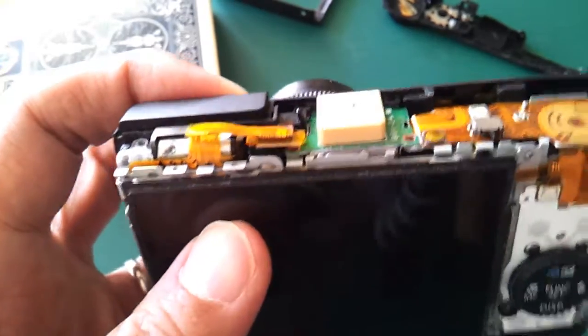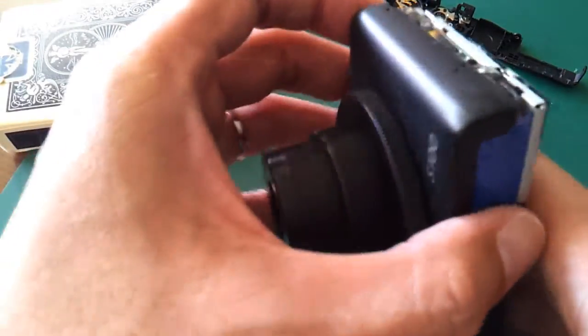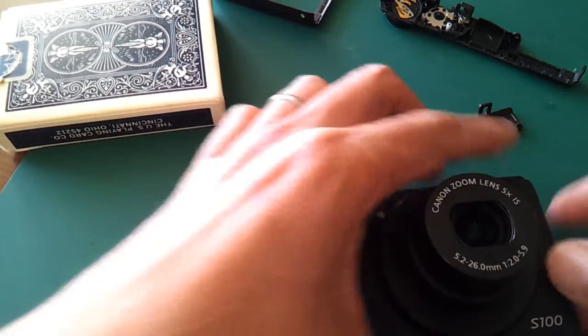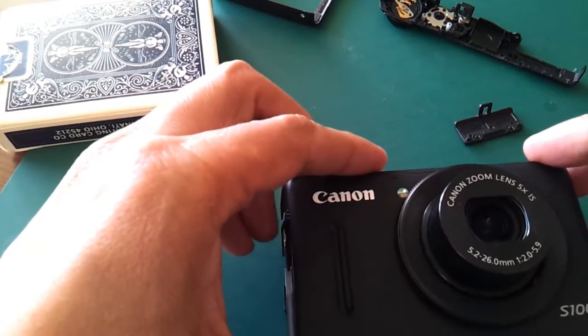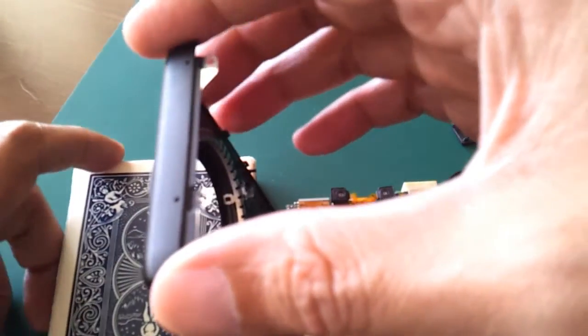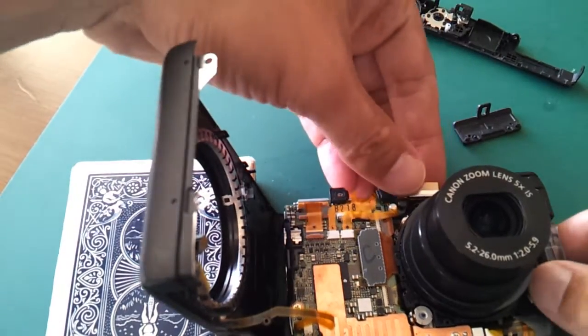Now I have to open it from the front. Make sure the display is not dropping. Now open it — needs a little bit of support. And I'm going to remove this part.